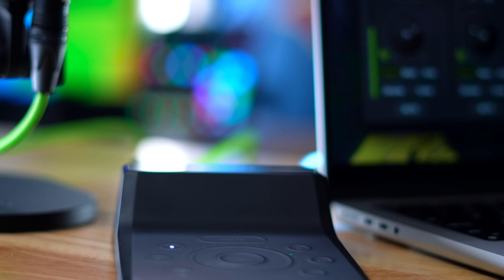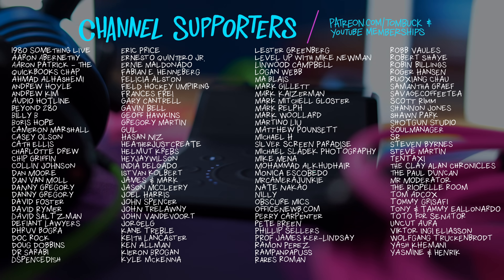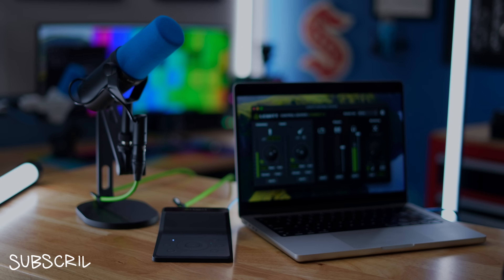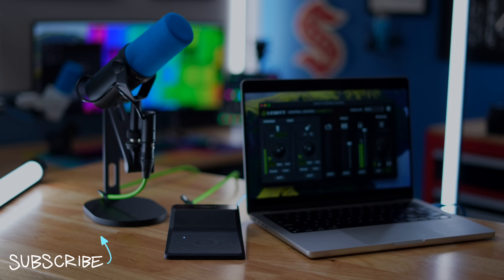But overall I do think it's a pretty great interface for anybody who does not need the capabilities of a Rodecaster — no individual channels, tons of inputs, onboard recording and processing. If you're someone looking for a simple way to get XLR or instrument audio gear into your computer, the Connect 2 is something that might be worth connecting to. And I want to connect my gratitude to everyone who supports my channel through Patreon and YouTube channel memberships.